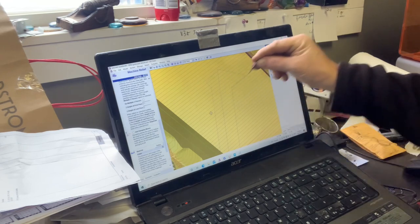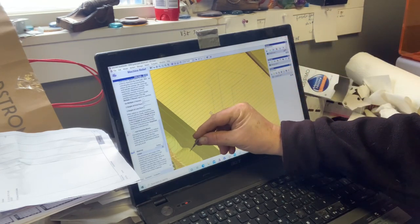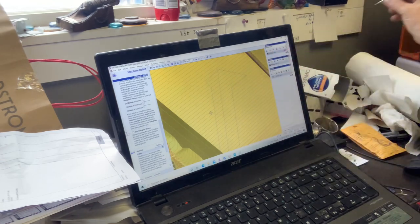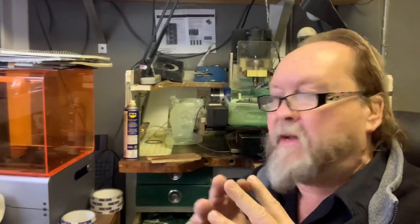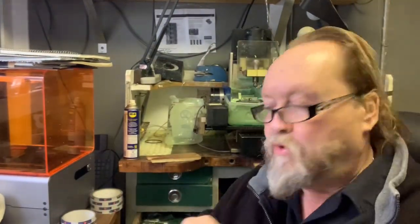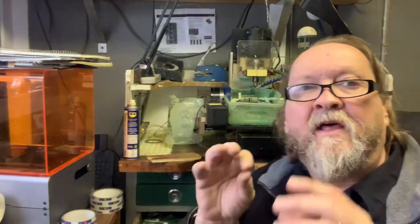The tip of the bit going back and forth in the mill - down, up, back, down, all the way across. I save that red pattern - it's called an MMG file. I save that to a stick, put the stick in the computer, and then ask the mill to cut it.